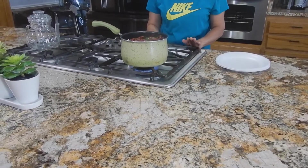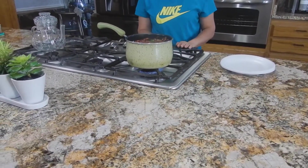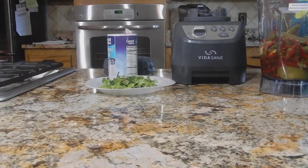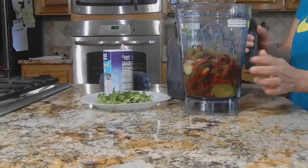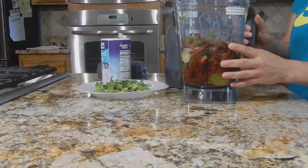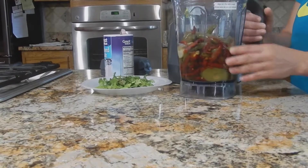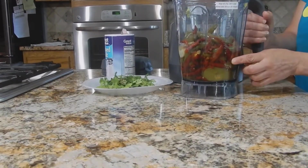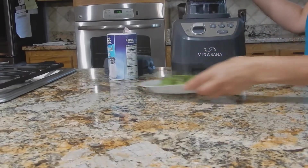Ahorita les enseño el siguiente paso. Ya cuando estén cocidos mis chiles, les enseño lo que sigue. Ya se cocieron los chiles. Ya están listos, ya los puse aquí. Estamos esperando que se cocieran y ya están listos, ya se cocieron. Ya puse todo junto.